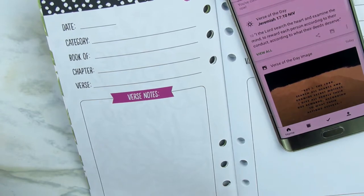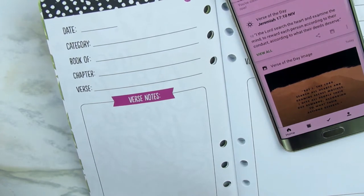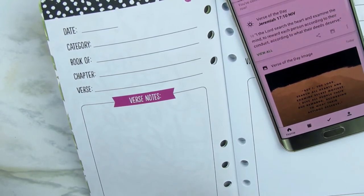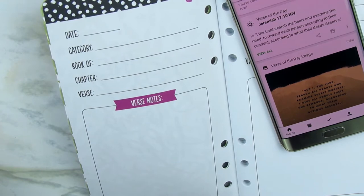I was thinking of documenting it in my Big Happy Planner but wasn't very successful finding a place for it. For this journal, for example, the date I would put today's date. Category is a question mark for me — I'm not sure if they mean Old Testament, New Testament, or Gospels, so I might just use it that way. Book would be Jeremiah, chapter 17, verse 10, and then under verse notes I would write out the scripture.